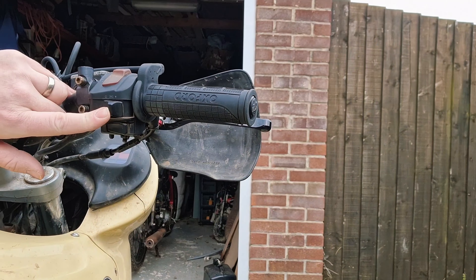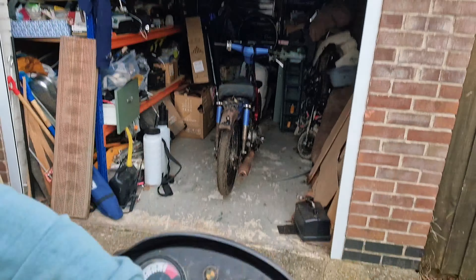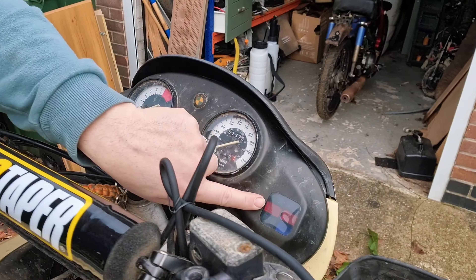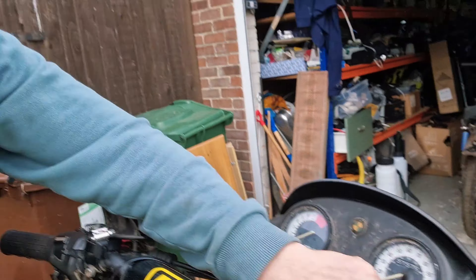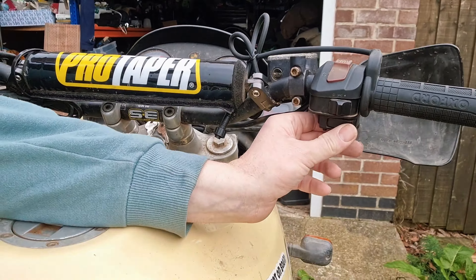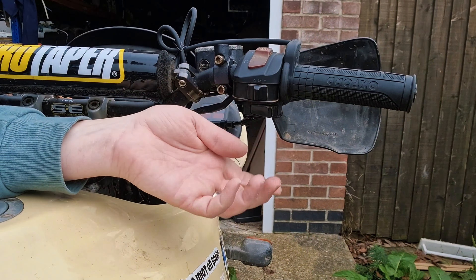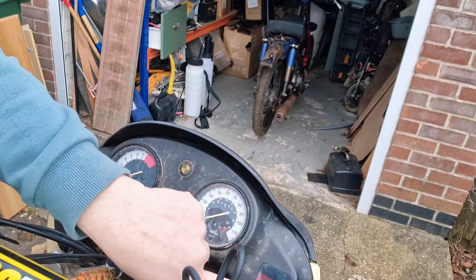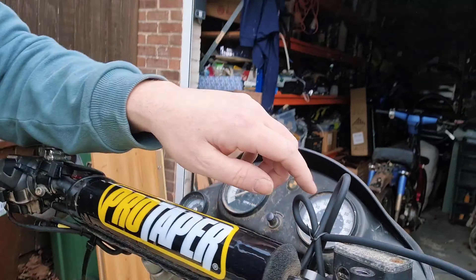If I turn my lights off, the neutral light goes out. And without the neutral light on, it won't start. But if I flick my lights on — see that? The neutral light's now on. So there's some strange electrical crossover between the headlight circuit and the neutral light.